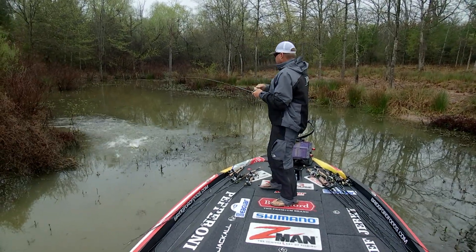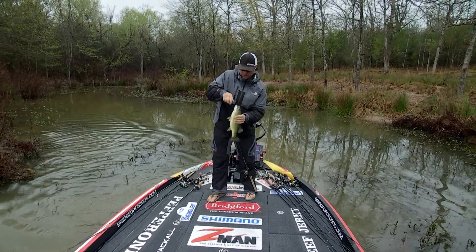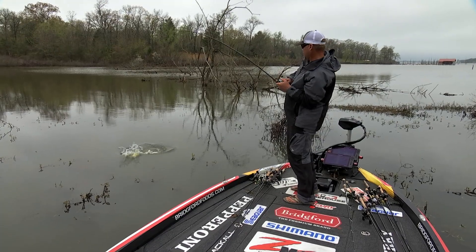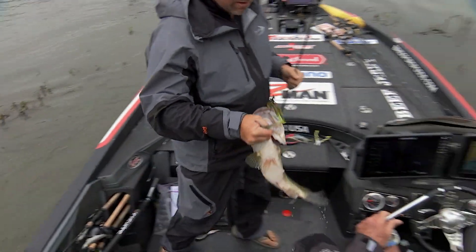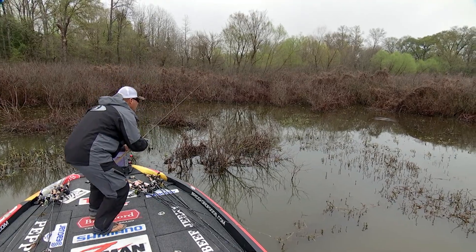This is a bait I like to throw when you're fishing a little bit deeper. The cover's a little bit heavier. You have those small pockets in the grass where you can't throw that weightless stuff — places that worm's not going to sink because of line drag or even if it's just too windy. Throw it on a little bit heavier weight — it gets down through there in those small areas when the fish are on beds.